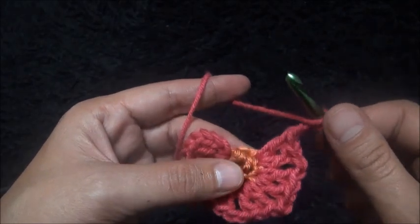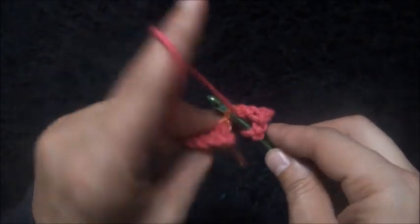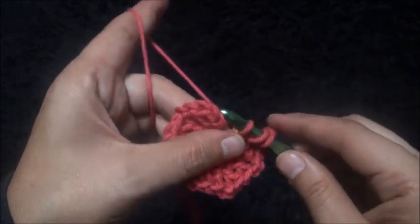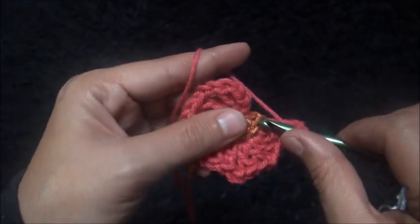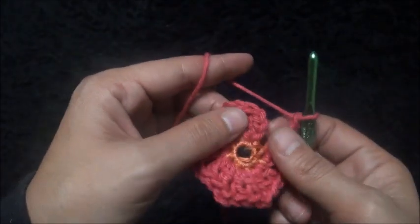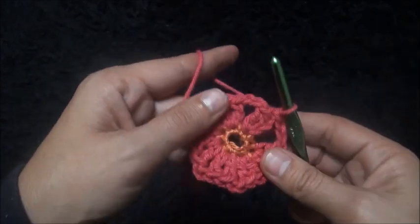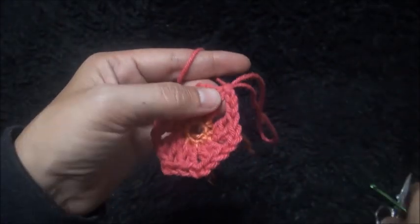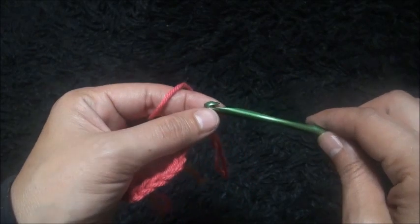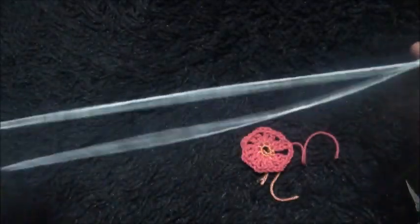I never like using these crochet hooks with these big heads — they just mess up the stitches. We just make two double crochet through the same. Chain two. Now to finish row two, right here through his third chain I'll make a slip stitch. Chain one, and I'll cut this yarn. If you are a beginner in crochet, I would never recommend these type of crochet hooks. I just don't like them. So now for our final row.